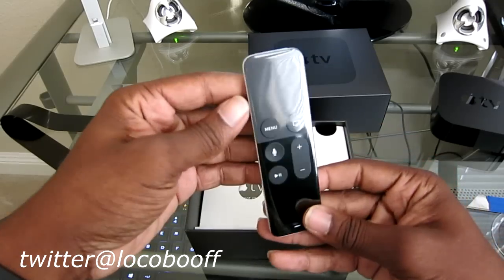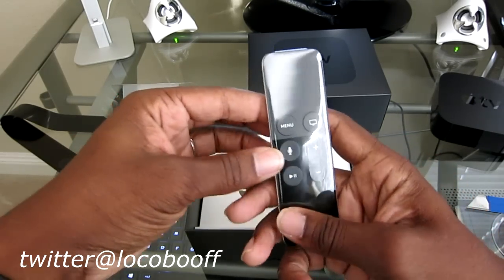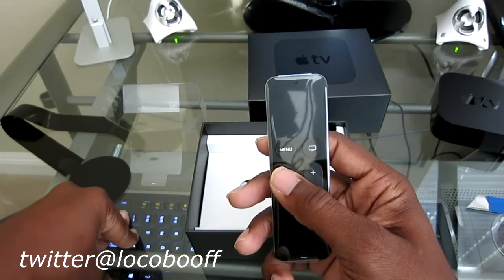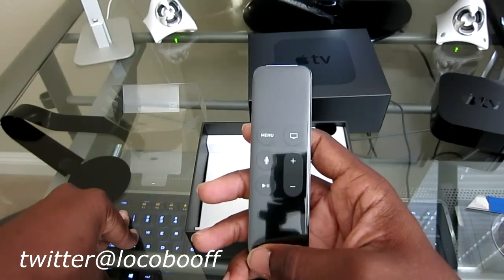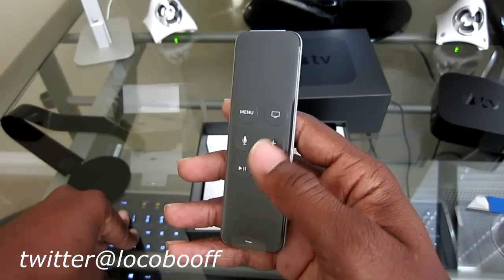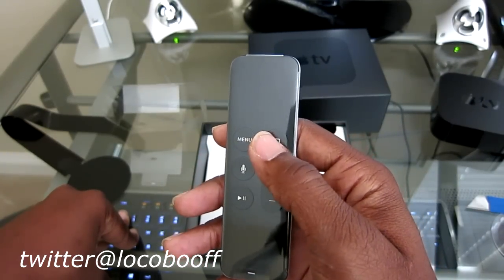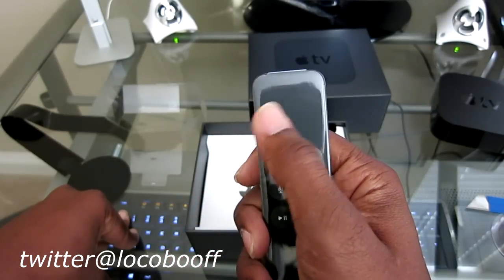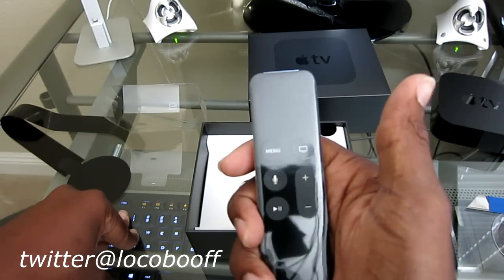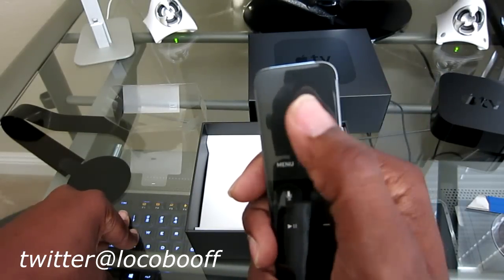Here is the new gesture control remote. You have your Siri button - you can hold that down and talk to it, like search for comedies or watch action movies, and Siri will bring that up for you. Here's your play/pause, volume up, volume down, and menu button. And I'm guessing that might be the source button. The top portion is for gesture controls - up, down, left, right - and I believe you push down in the middle and that would be your enter button.